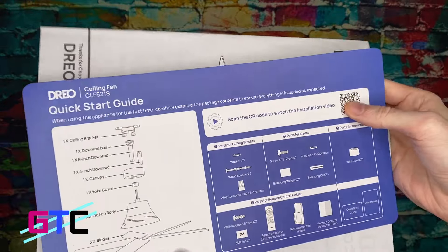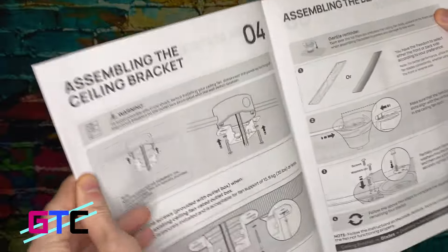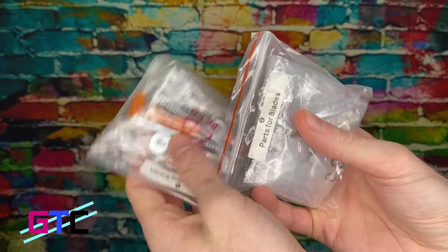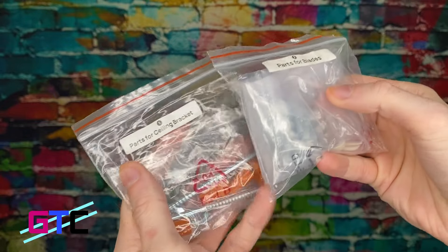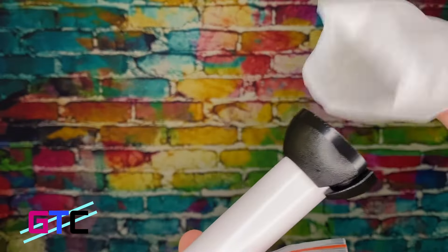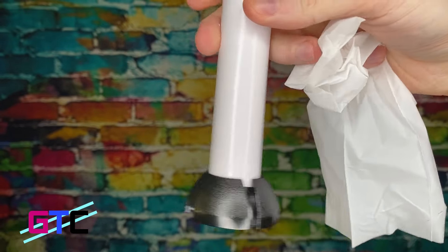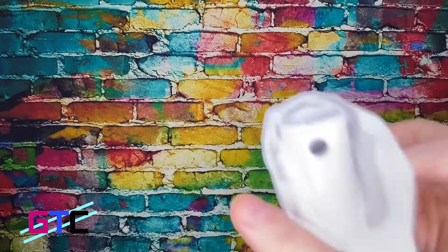One of the first things I see is the quick start guide and the user manual. This will have all the information you need on installing the ceiling fan and making sure it's nice and set up. Looks like we have all of our screws here. Parts for the blades are labeled and parts for the ceiling bracket — very nice, love the fact that it's labeled. Right here looks like we've got parts for the down rod, and I believe this is the down rod itself. There's also an additional rod, nice and packaged up.